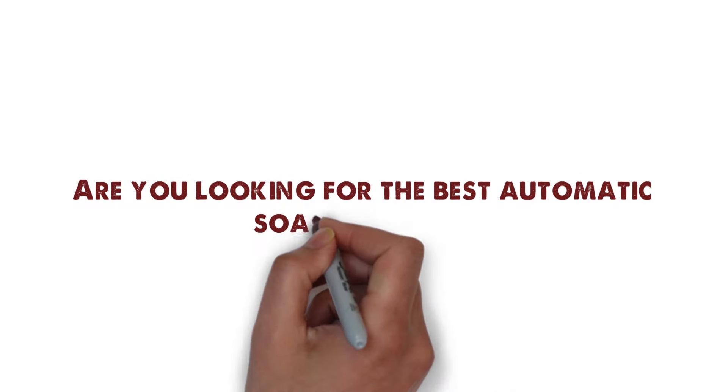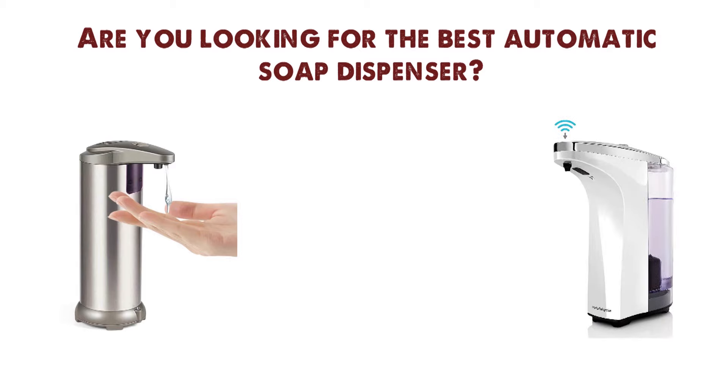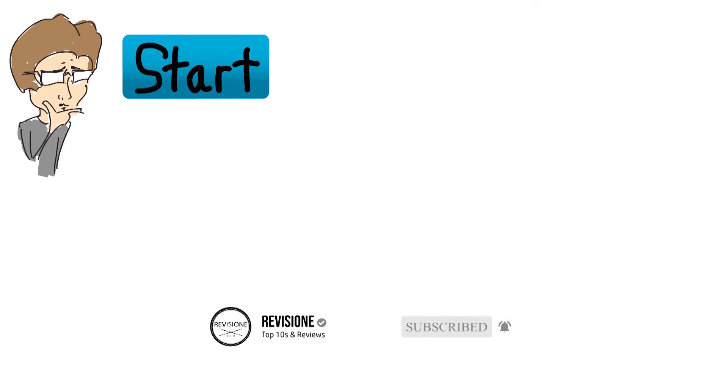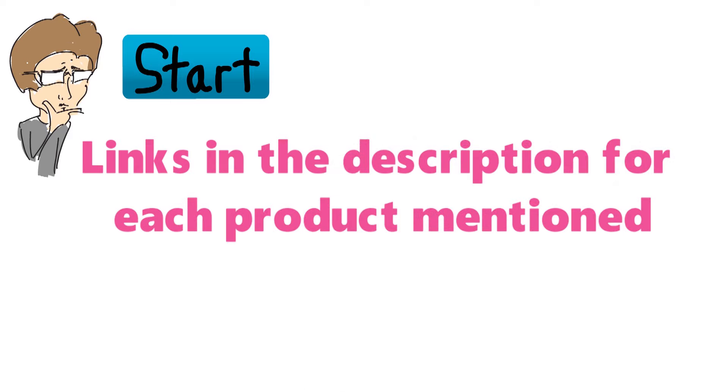Are you looking for the best automatic soap dispenser? In this video we'll break down the top automatic soap dispensers available, comparing them for price versus performance. Before we get started, we've included links in the description for each product mentioned, so make sure you check those out to see which one is in your budget range.